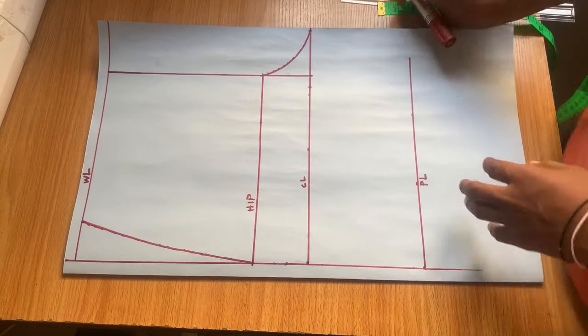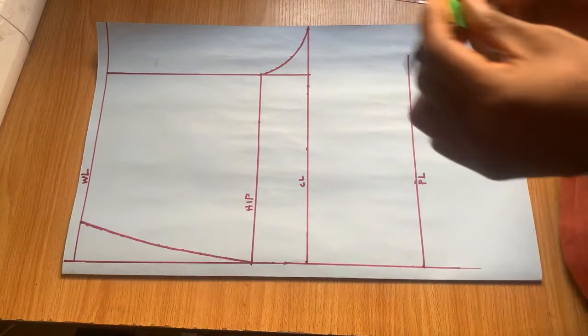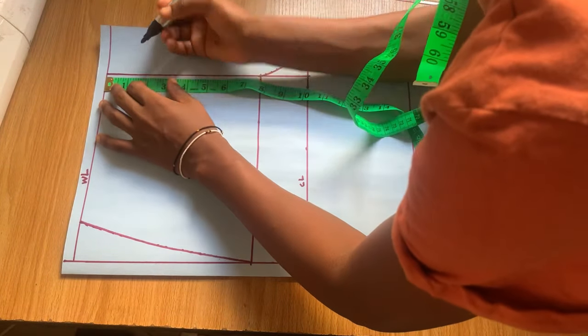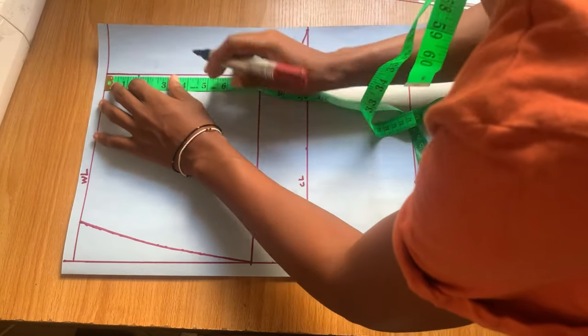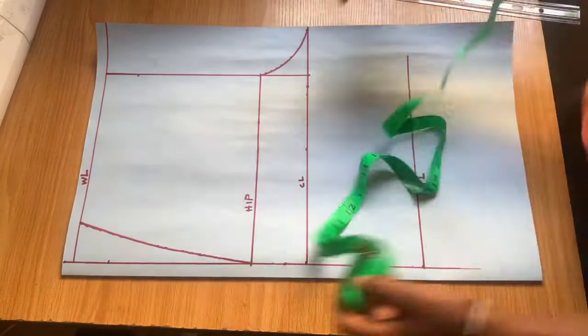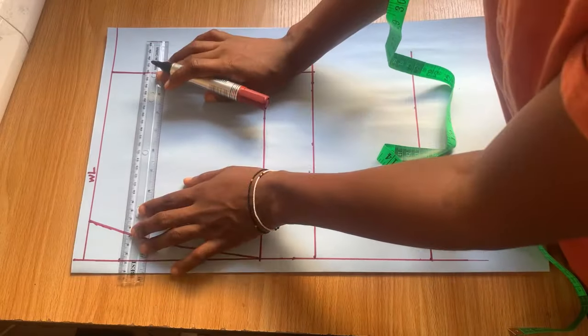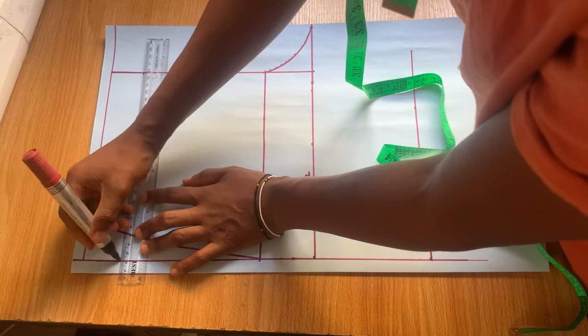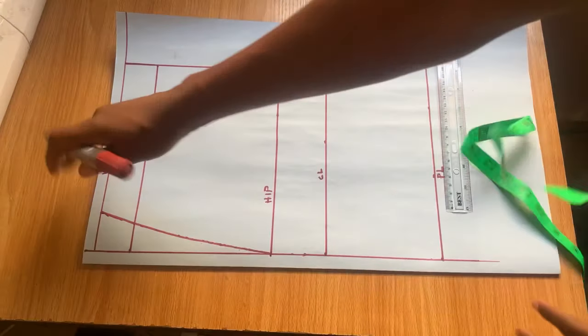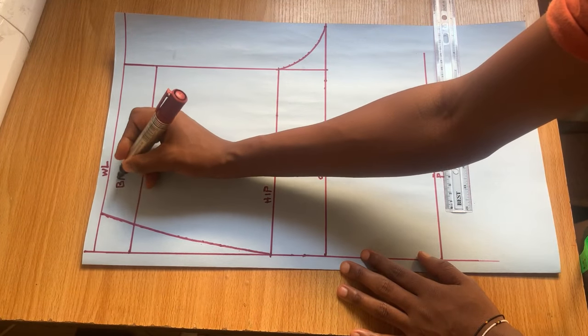This short is going to have a one and a half inch band. What I'm basically doing right now is marking that one and a half inches down and taking it away. This right here is the band.